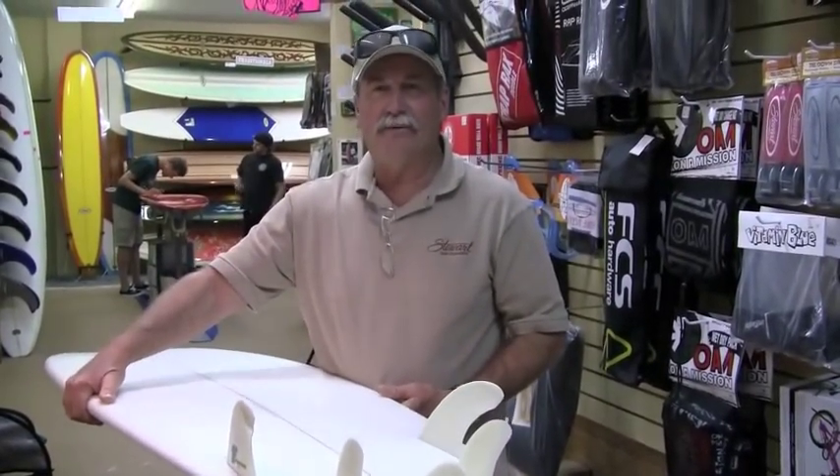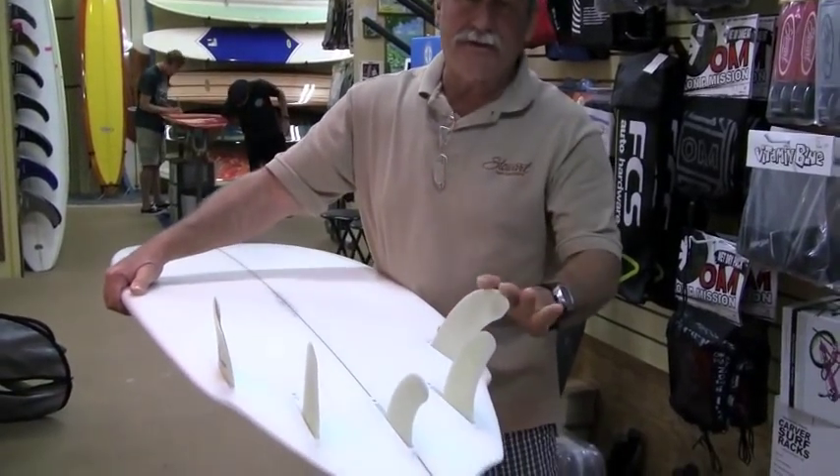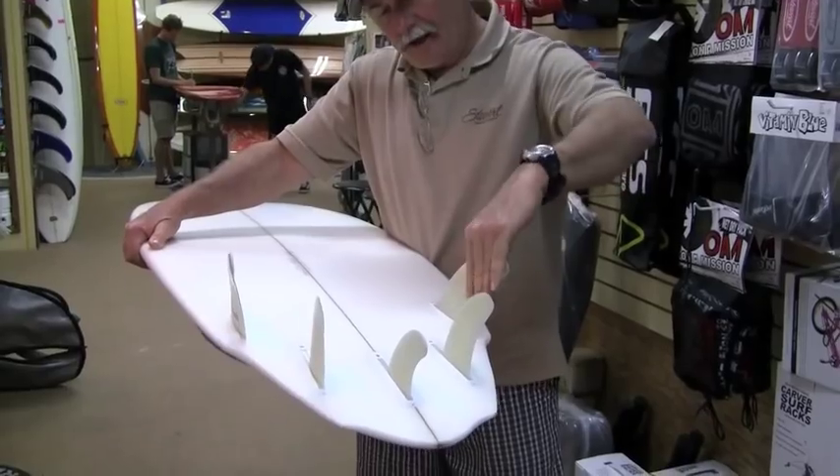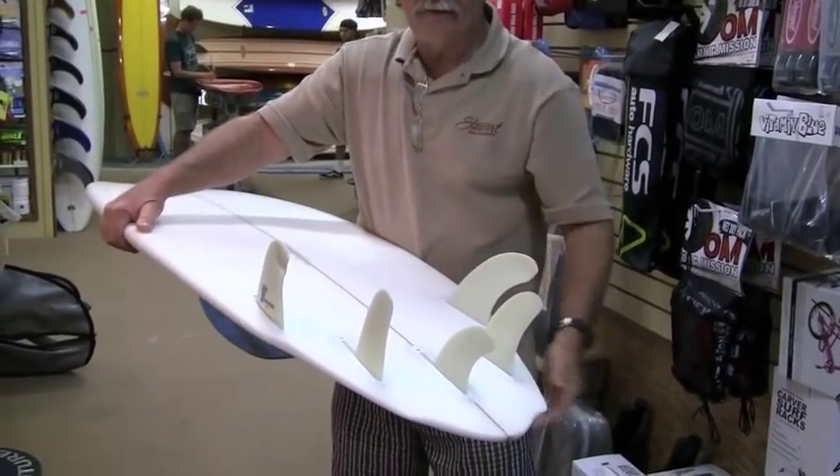Cool. This is the new 5-fin S-Winger. It's been out a little over a year now, and it has the scimitar concave on the sides, the pivot fins, and the trailer from the twin fin set of the future fin system.